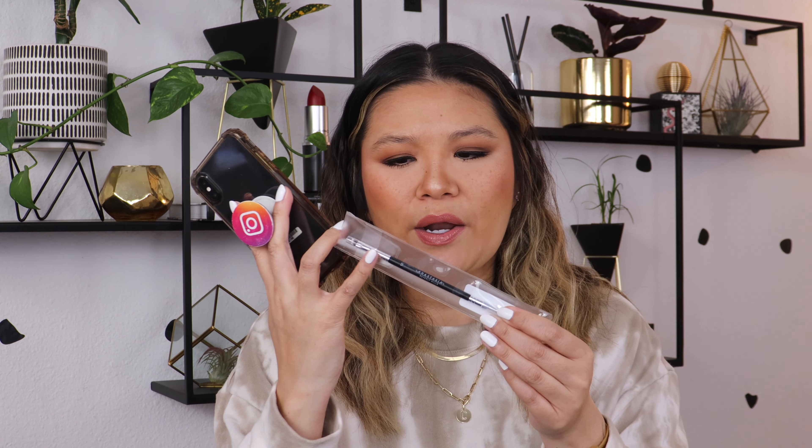Continuously brush them up in the desired direction as the product sets. With the metal part of brush 12 — the angled brush side — use pressing motions to sculpt brows into the desired shape and lay the brow hairs down flat.